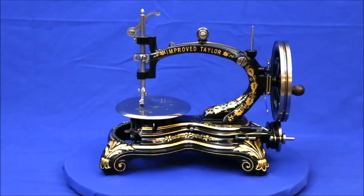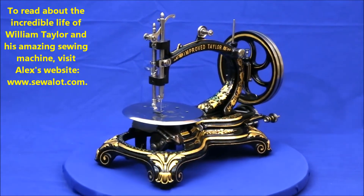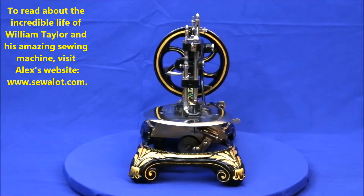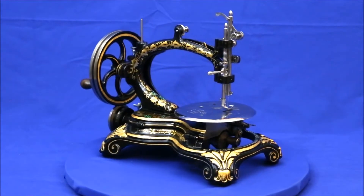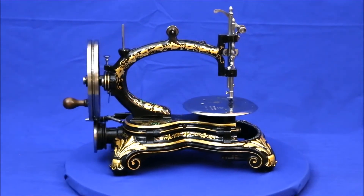World-renowned sewing machine expert Alex Asgeroth describes the Improved Tailor as being, in the late 1870s, the Rolls-Royce of sewing machines. Looking at this restored example, it's easy to believe. Besides displaying elegant style and beautiful artwork, these machines also feature superb design and machining.